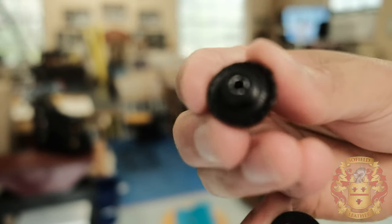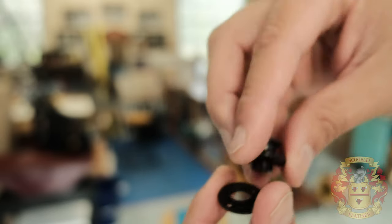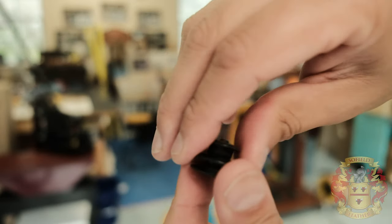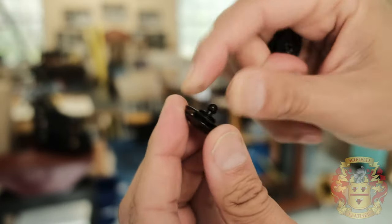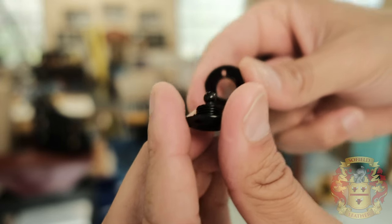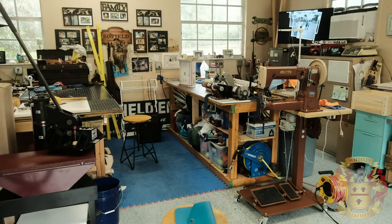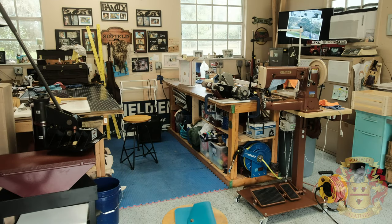You literally just unscrew it and it screws on itself almost like a Chicago screw, and it has these teeth that bite into the leather. All you really have to do for this system is punch a hole — I think it's a three-eighths hole — to slip this on and screw them together. The bottom is the male end and it just screws on itself, so you just make that opening to fit these through.